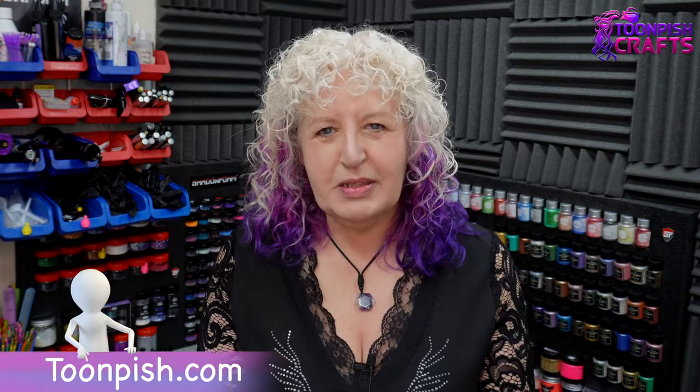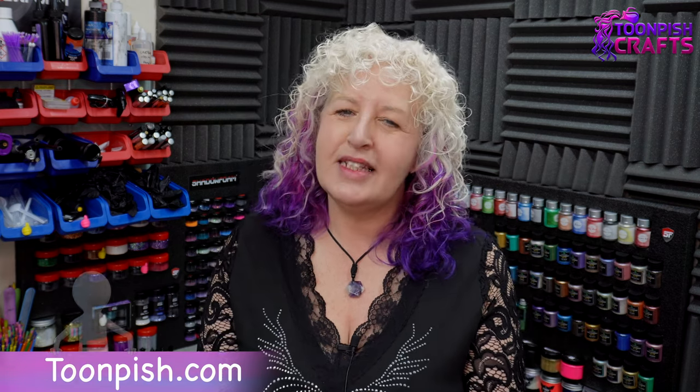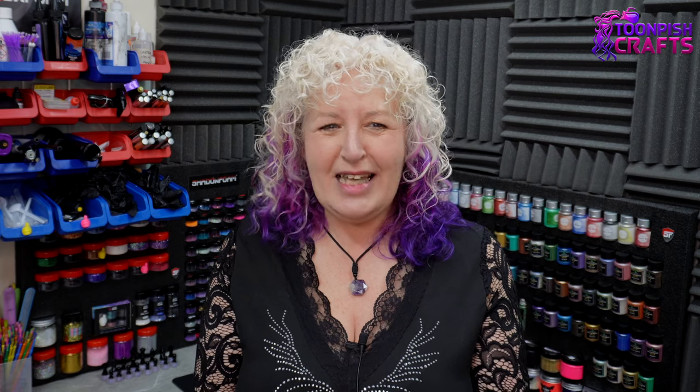Hey, welcome back to my channel, it's Wendy here from Tombish Crafts and I hope you're doing okay. Now you may have seen recently that Daniel Cooper put out a video about dichroic film. I had to watch it because I've been searching for dichroic film for so long. I have some that is flat, and because it's flat it doesn't give off the dichroicness that I wanted. But when I watched Daniel's video it suddenly dawned on me what I was missing — why didn't I think of it? I'll put Daniel's link in the description box below, but yeah, this was something I was searching for and now I can't believe it was so simple.